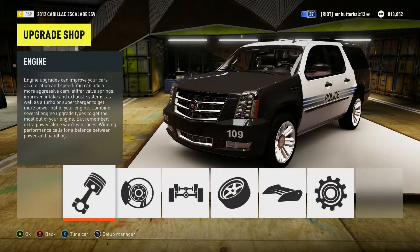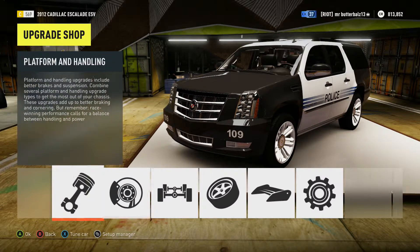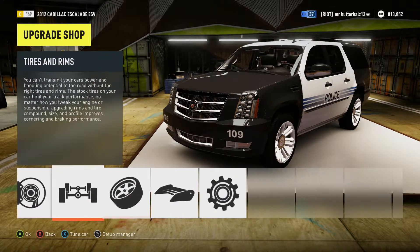Hey guys, Matt here. Today I'm going to teach you how to do a drift build. You can do this with a lot of cars, but I'm going with a huge car because it works a lot better. I have the 2012 Cadillac Escalade ESV.